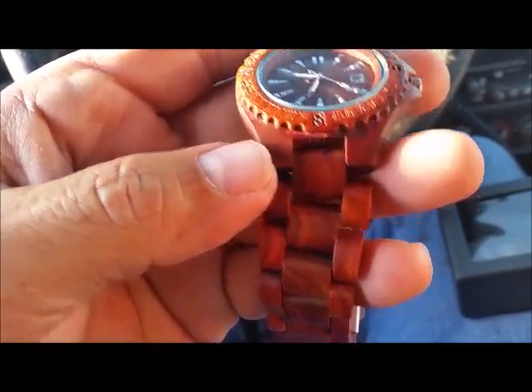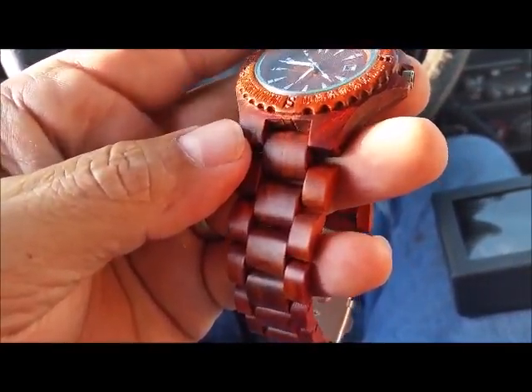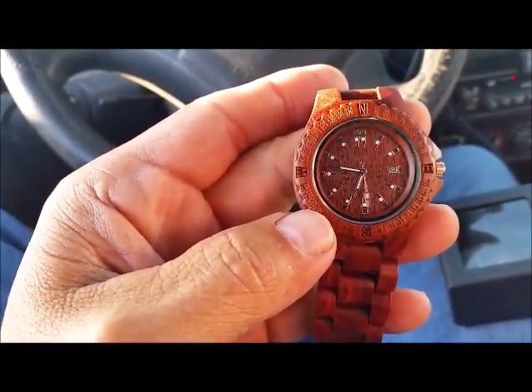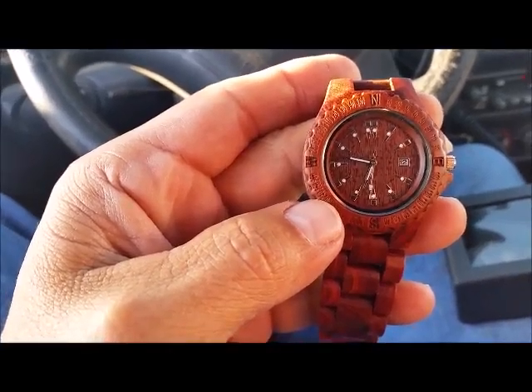I can't get over the detail, and it being wood. It just seems pretty cool. There you go though — it's a nice looking watch. We'll be right back.